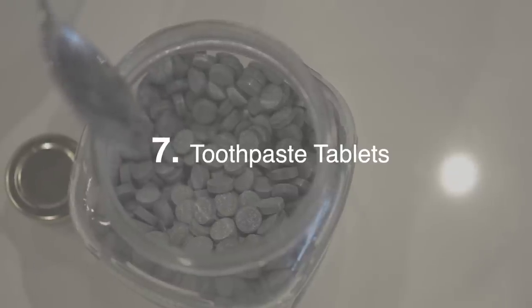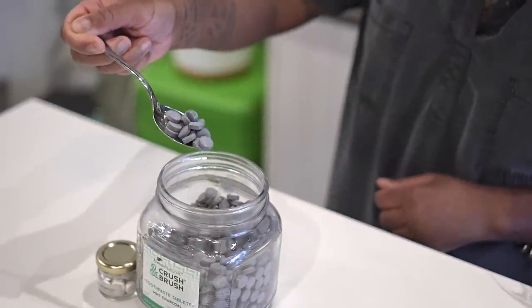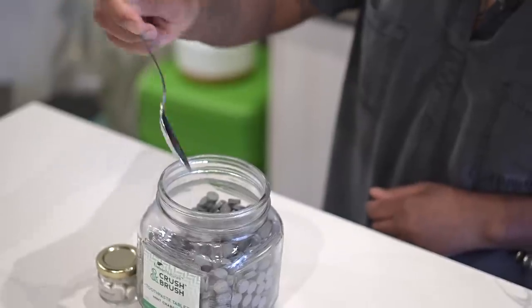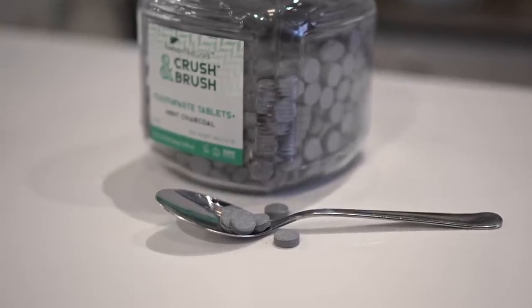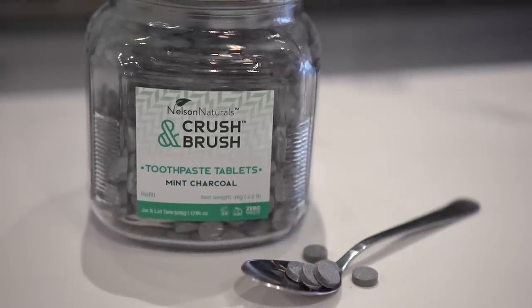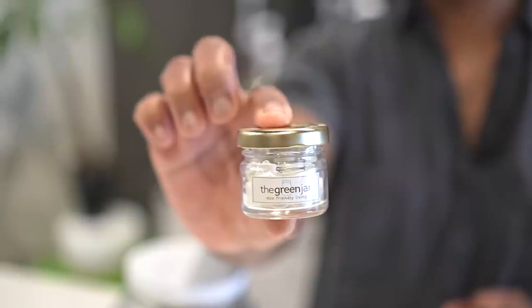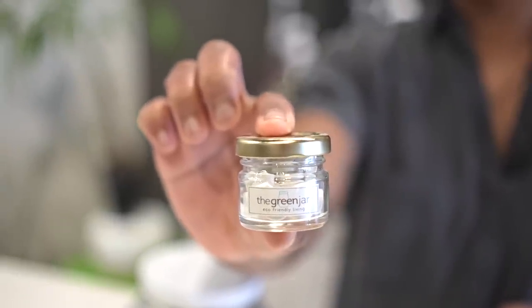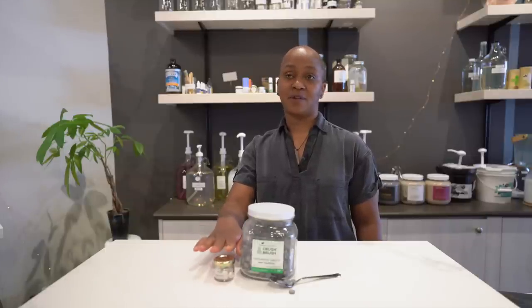One effective way to eliminate the waste of toothpaste tubes is to purchase them in tablet form. These toothpaste tablets are super effective with very basic ingredients — you just pop one tablet in your mouth, chew it, and it becomes effervescent. You brush your teeth and then spit it out. It's a great way to travel since you're not carrying liquid, and a container this size has about 30 tablets, which is good for about two weeks if you're brushing twice a day.